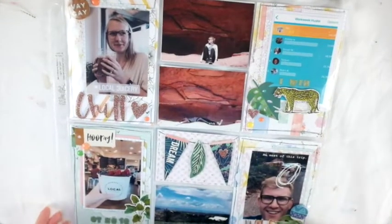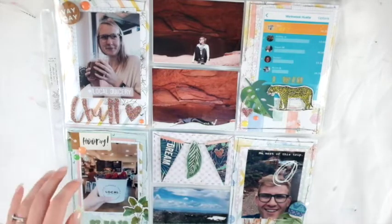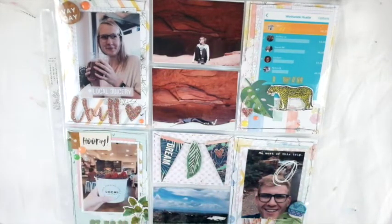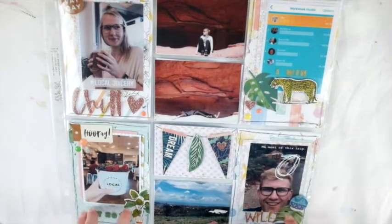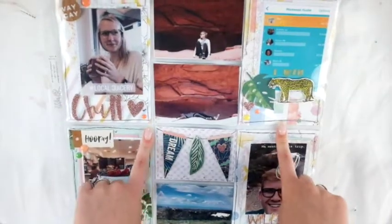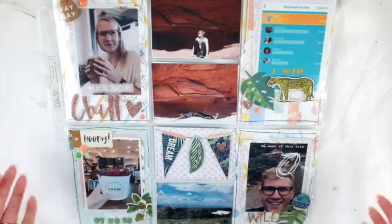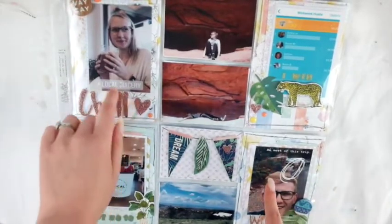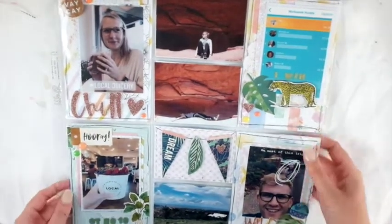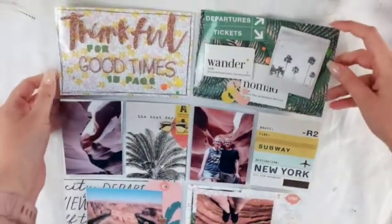Here's another one — this is when I was starting to get low on product, past the halfway point, having used a lot of my favorite items. I used a lot of the Pinkfresh Studio papers for my project life cards. I used some of the stickers to make a little banner because I didn't have any cards for that spot, but I could really make it work with what I had, decorating it with stickers and flairs. I think it looks cute.